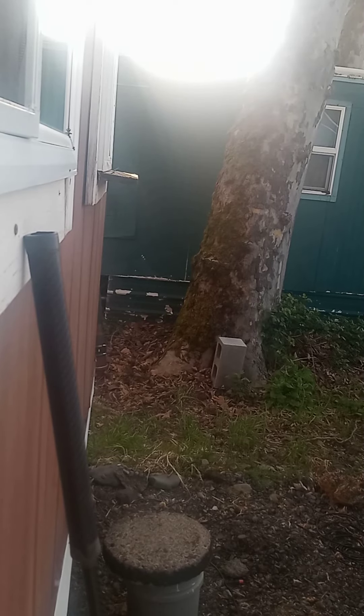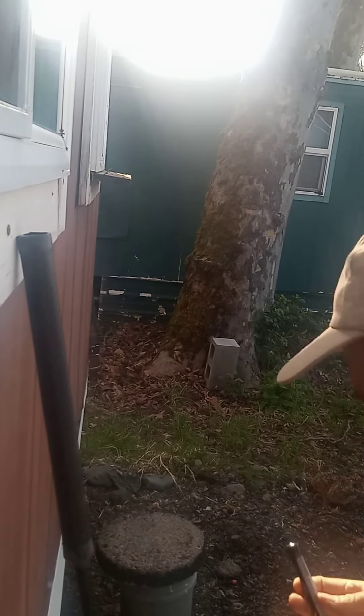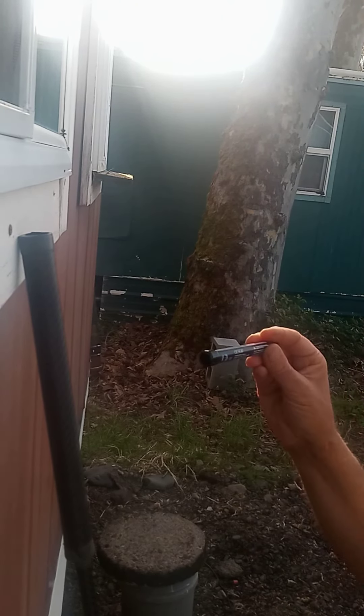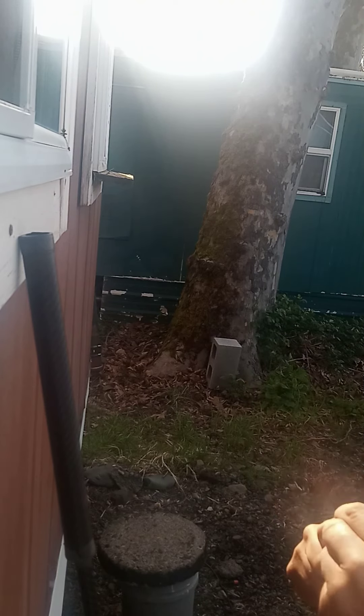Hello everyone. Today we're going to test out some T4E powder balls and see how they work with our .50 cal blowguns.